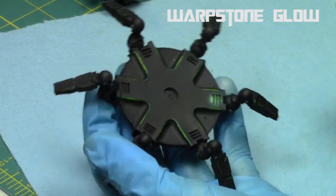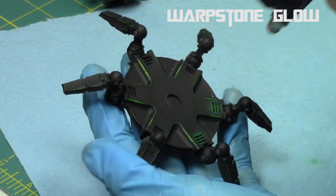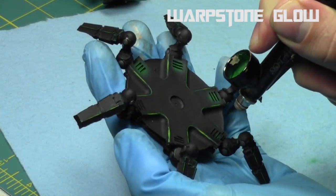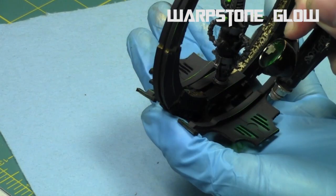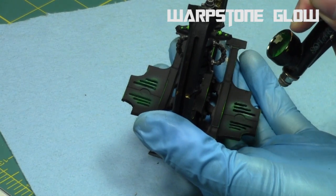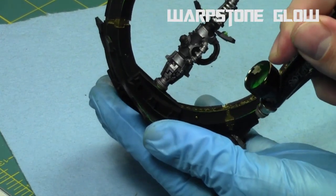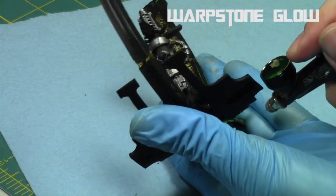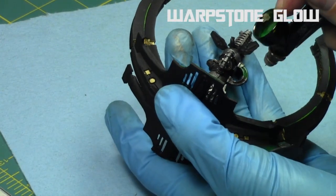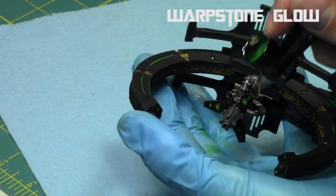Then it was time for the glowing effect. I took my Sotar 2020 and carefully did a glow effect around any of the vents, the orb at the bottom of the sentry, and around the gun wiring. Starting with Warpstone Glow, I'm just carefully going around the vents and a little around each area, repeating this on the top part of the sentry. This creates a bit of an OSL glow. I also did OSL around the top and bottom of the gold, anywhere the light from the sentry gun would be shining onto.